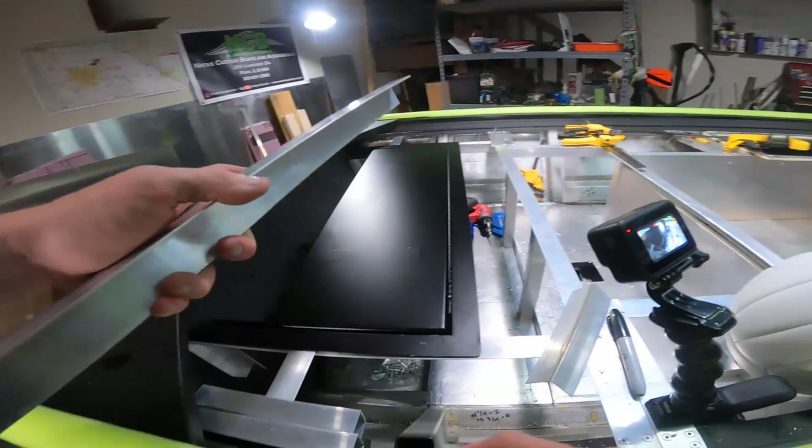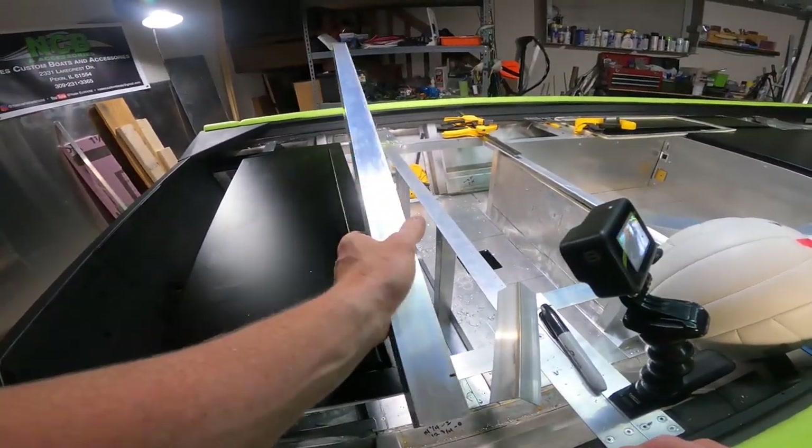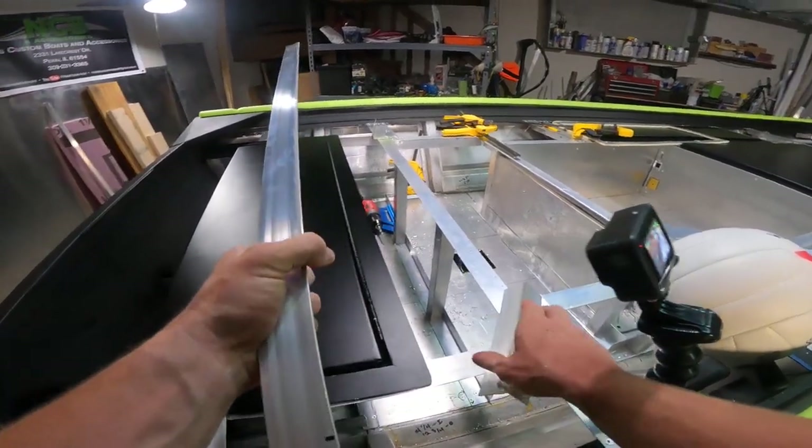We just did the live stream not too long ago, ate dinner — it's a little late at night. I already pre-cut all these pieces.